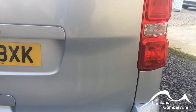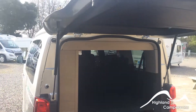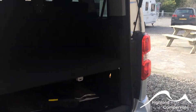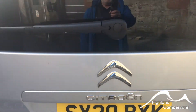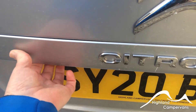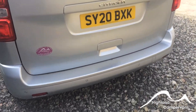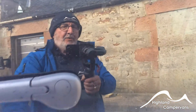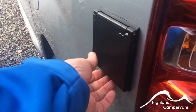Continuing around the rear of the vehicle, one of the unique features of the Campster is that as well as a fully functioning tailgate, you also get the ability to just open the back window on a nice day. The catch for that is under here. The rear window is on two stays. When the rear window is open you cannot open the full tailgate, so don't worry about accidentally opening the tailgate with the window open and damaging the window against the pop-up roof when the roof is up.